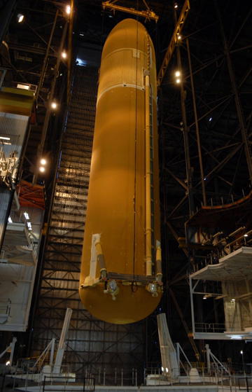Over the years, NASA worked to reduce the weight of the ET to increase overall efficiency. For each pound of weight reduction, the cargo carrying capability of the shuttle spacecraft was increased almost one pound.